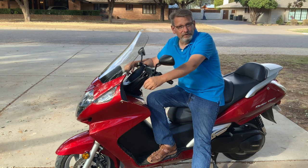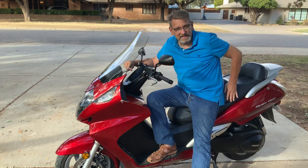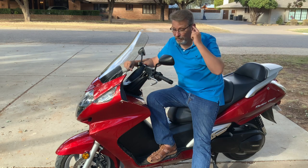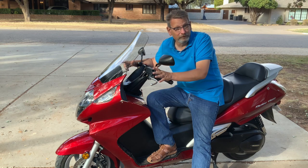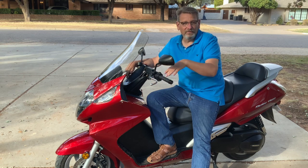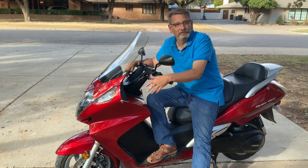Take a look at the Honda Silverwing and see what you think. You've got to test ride it. Remember, the seat is adjustable on it, which I didn't know at first. And if you're interested, this one may be for sale soon. Anyway, thanks for joining us here on the Engineer Channel and I'll see you next time.